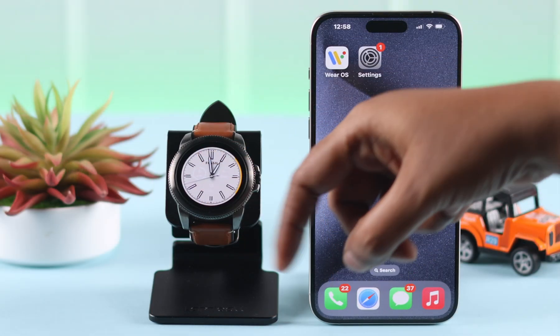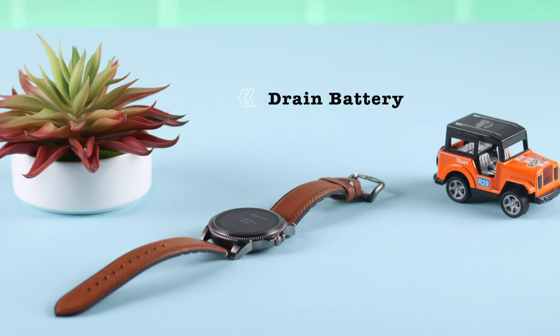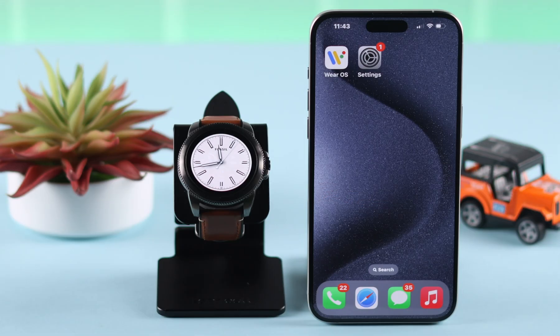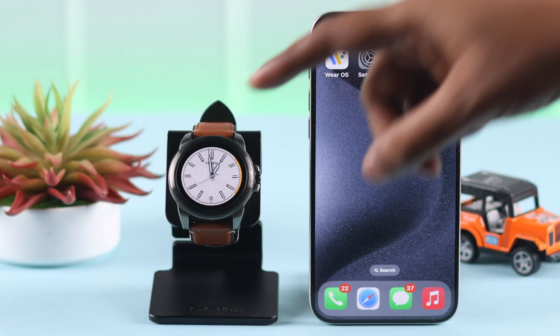If that didn't even help, don't worry — just leave your watch and let it drain the battery completely. Then do a full charge. After following all the steps shown, your screen should work properly.